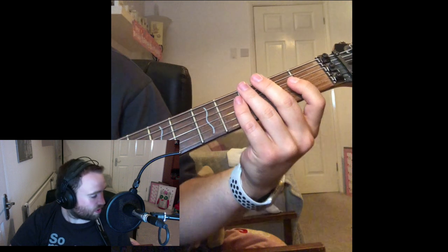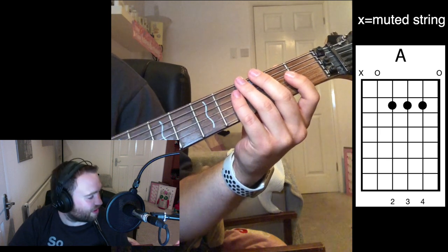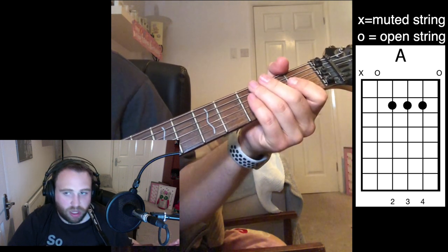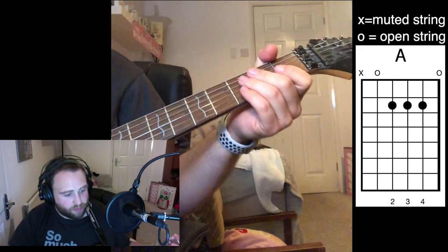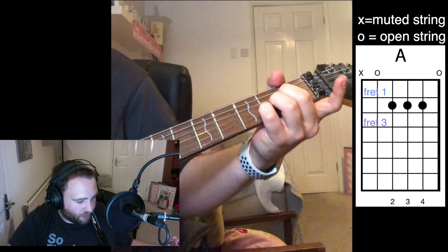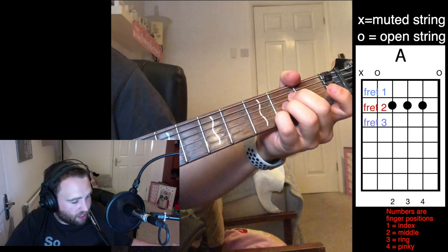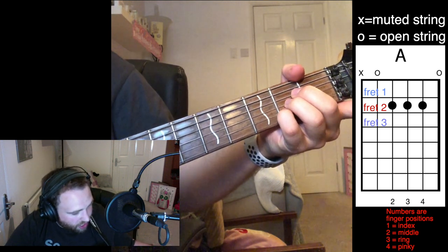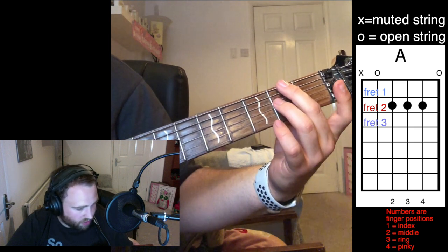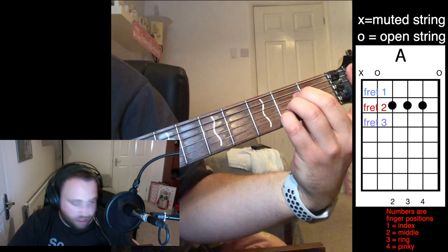So the A chord looks like this. Your top string — the sixth string, the E string — won't be played. The next string, the A string, the fifth one, you're going to play open. Then you've got the fourth, third, and second strings all on fret two, which we're going to play with our ring finger, middle finger, and little finger, leaving the highest string open again.